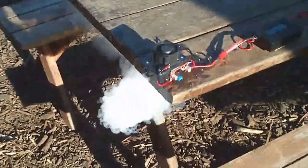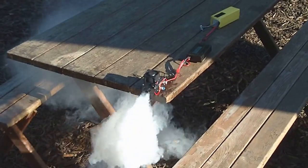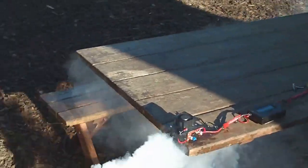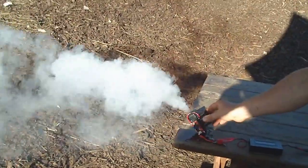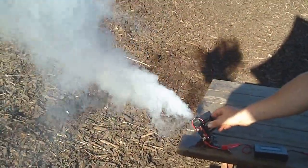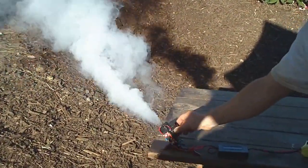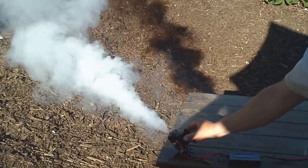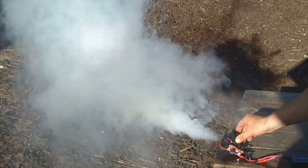I'm going to try to get a different angle here so that you can see — it's kind of going under the table now. Why don't you set it up on end there? Wind is switching around on us a lot here. So timing it, about three minutes of good thick smoke like this. This is the thickest that we've seen.